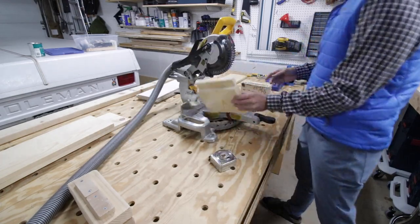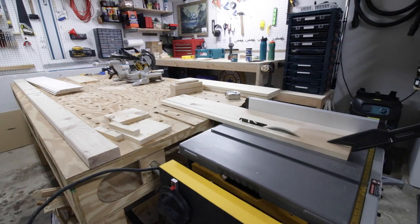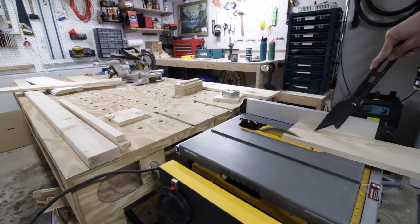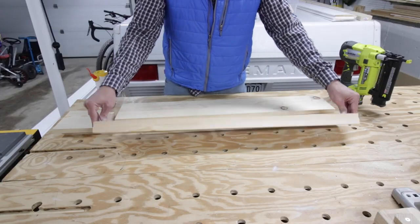I'm just cutting them to length, then I take them over to my table saw to cut them to the right width. First I'm cutting down the sides, next I'm cutting the top and the bottom to the right width as well, and last I cut the width of the front board, which is the longest and the widest.